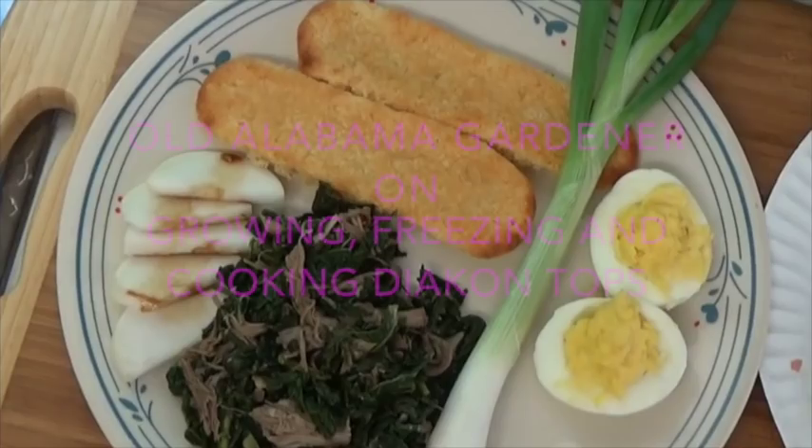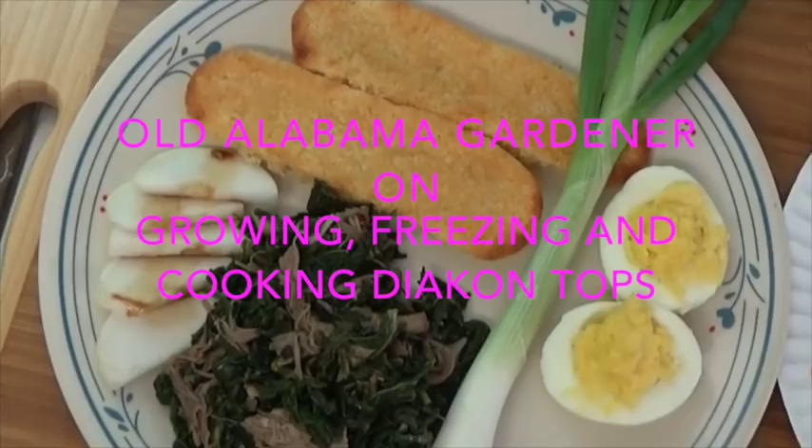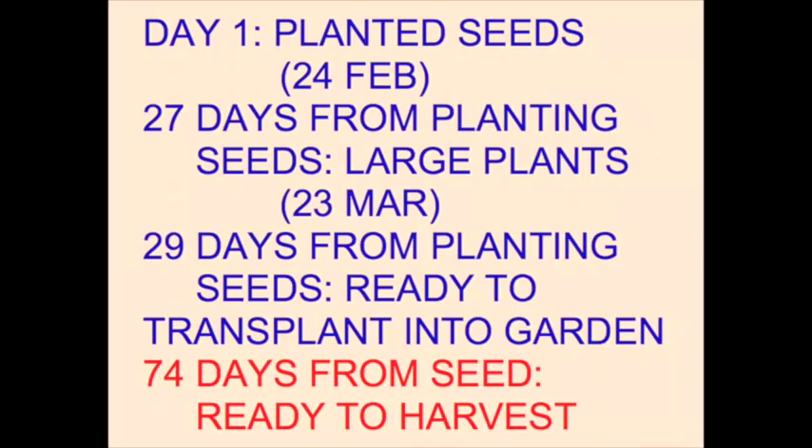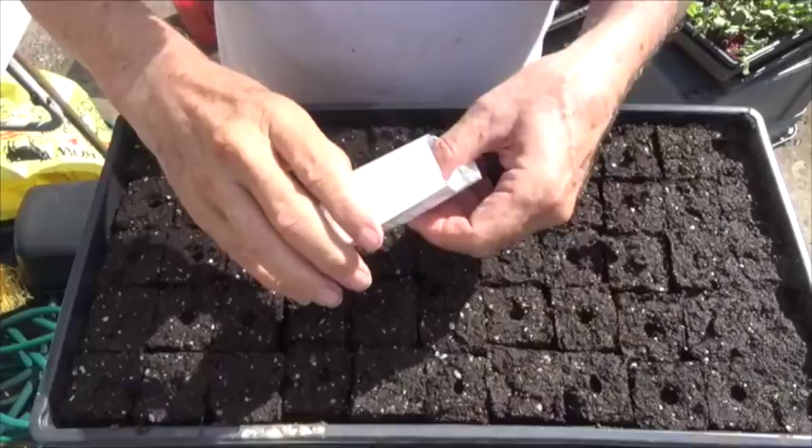Today I'm going to be talking about how to grow a large type of radish called a Japanese daikon, and then I'm going to show you how to freeze it, and I'm also going to show you how to cook it for a great meal. I want this to be a start-to-finish video, but I'm going to move through the growing part pretty rapidly, and you can look at some of my other videos for the details on how to do that.